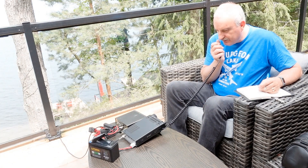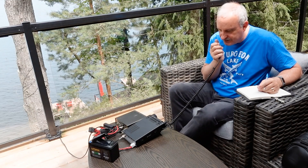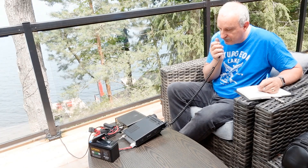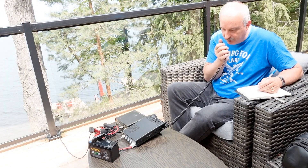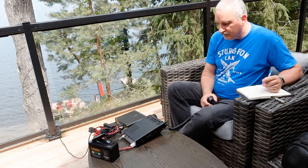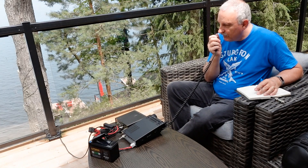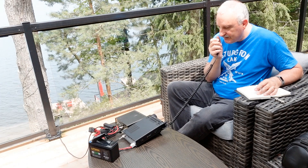Tracy thanks Jim and all net control operators for giving portable operators a chance to make contacts. Tracy explains the setup: "I'm set up with a very temporary antenna, a portable setup, not in a very great configuration in terms of height above ground." Tracy mentions using a mini Wyndham — a 40-through-10-meter Wyndham — running about 20 watts from a Yaesu FT-891. Jim responds that Tracy is 59 plus 10 and doing a great job on the configuration.